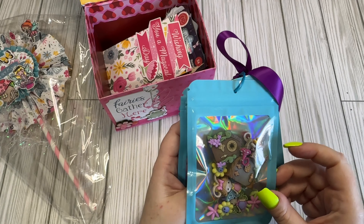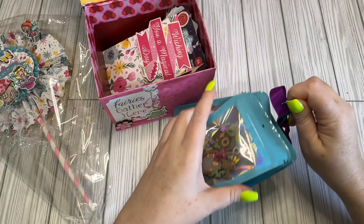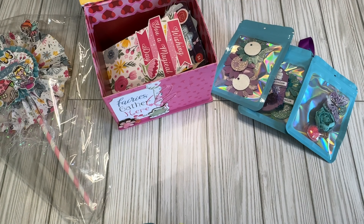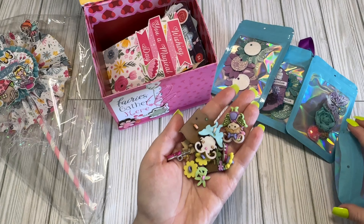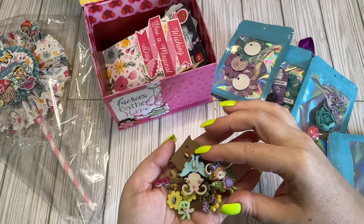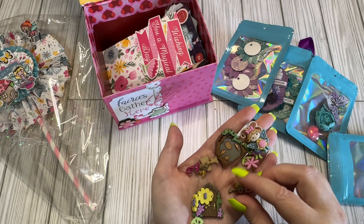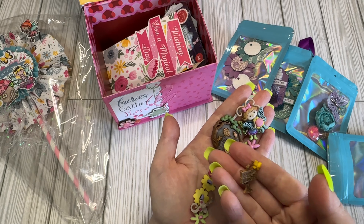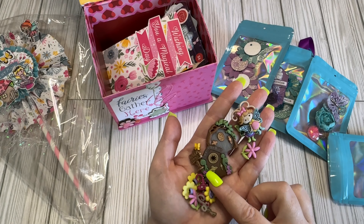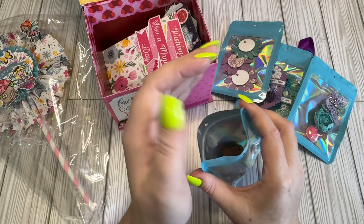I'm going to take these apart so I can take this stuff out of the bag so we can get a better look. I wasn't sure if they were buttons or cabochons, but look at all these little fairy buttons. We have little fairy doors, we have fairies, we have flowers, we have a little mushroom, a little fairy garden sign. These are so cute.